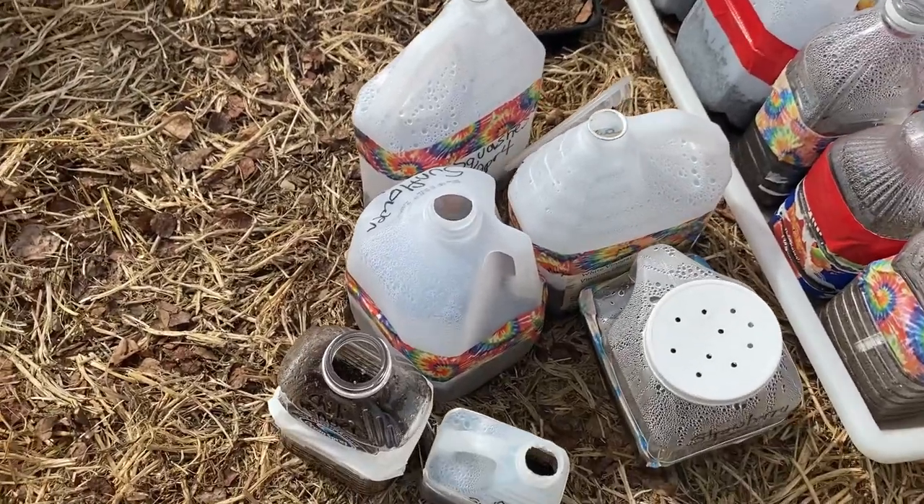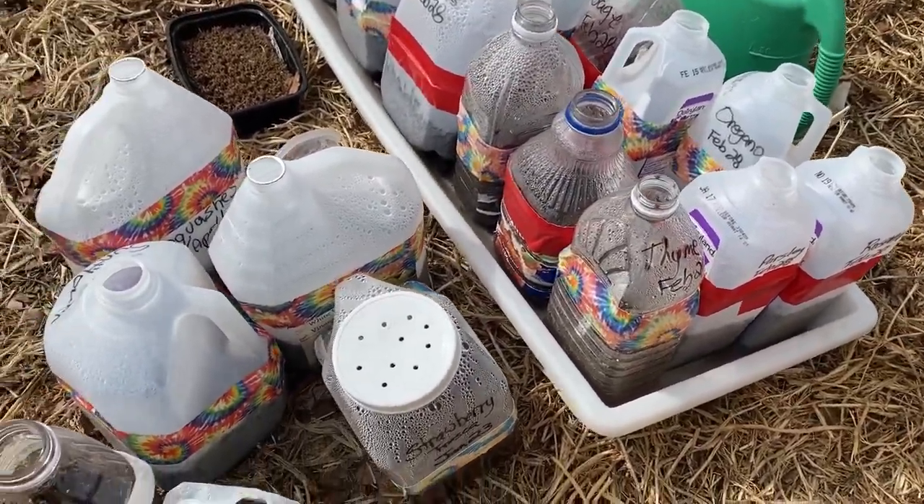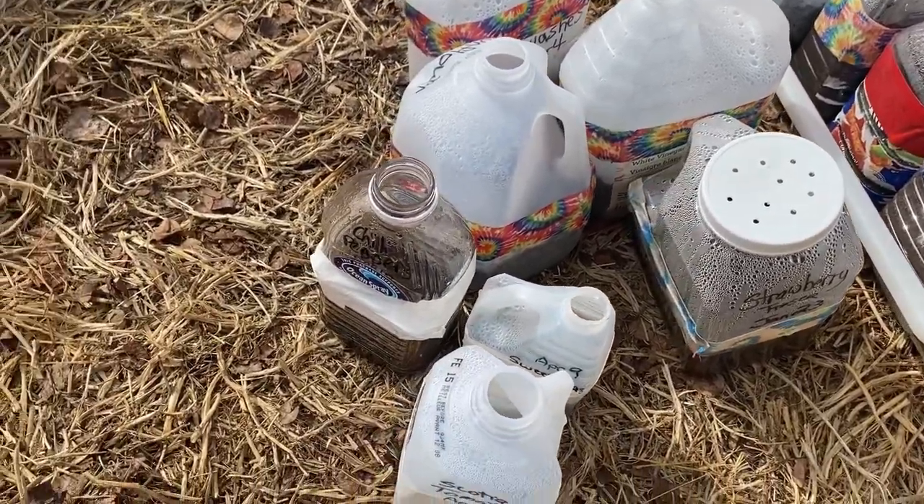I'm still actually planning to put a few more out here in April. Right now here in zone 3 Saskatchewan where I live, we still have another month or so before we can start putting most of our plants into the garden.